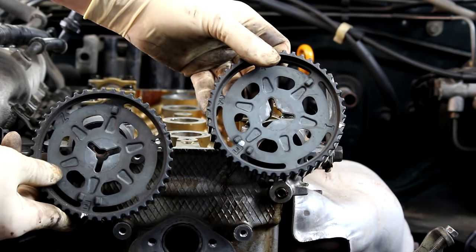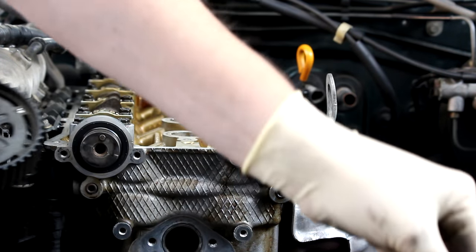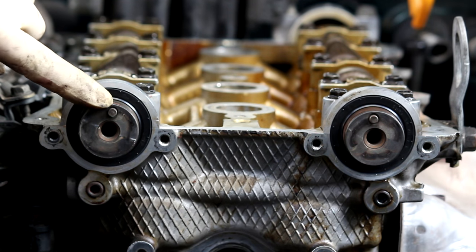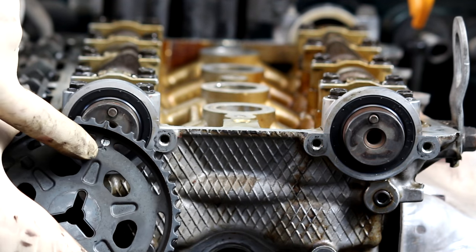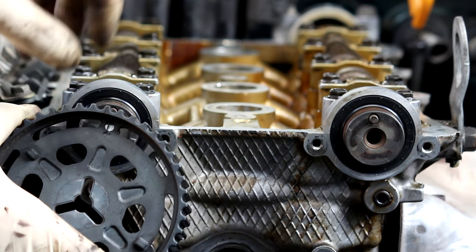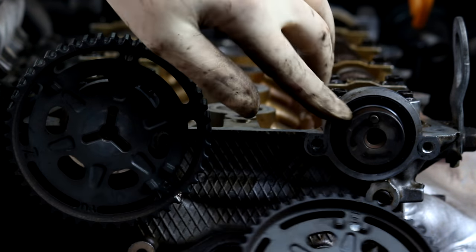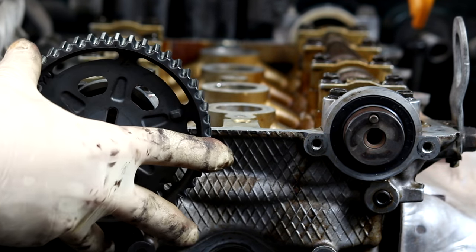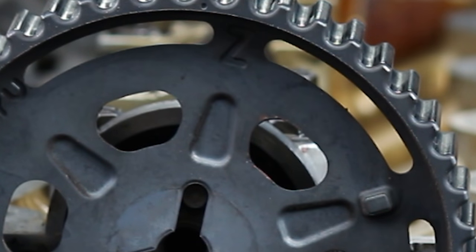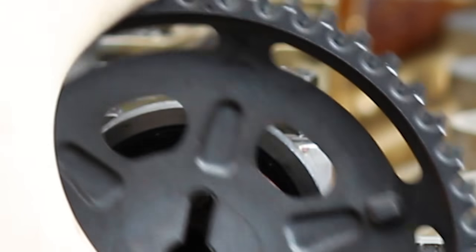It's time to install the cam gears. The cam gears are identical — you can switch them between intake and exhaust, it doesn't matter. But what does matter is how you put them on each cam. The locating pin on the cam has to point to the letter on the cam gear based on which cam it is. On the exhaust cam, the pin will always face the E. On the intake cam, the pin will always face the I. If the pin faces the Z, you're not going to have a good time — all your timing marks can line up perfect and the car will not start. Z stands for 'Z car will not start.'